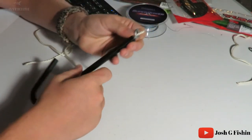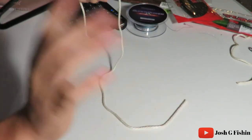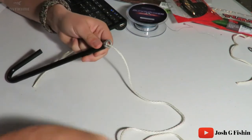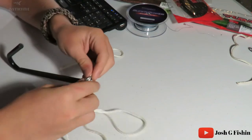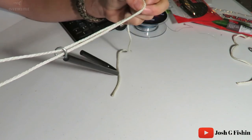First thing you want to do, as always, feed your line through the eye hole. This time you're going to want a lot of tag for a later step, so make sure you have a lot of line through there. Next step, you're going to feed it back through the eye hole — take that tag and feed it back through — so now you have a little line on both sides: a loop on one side, and the main line and your tag on the other.